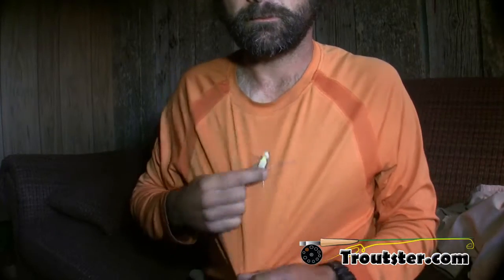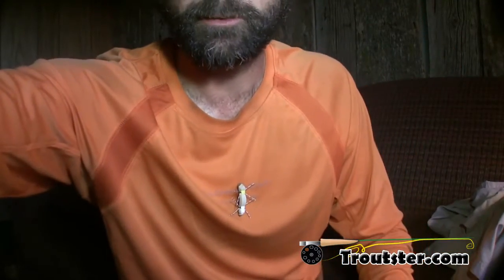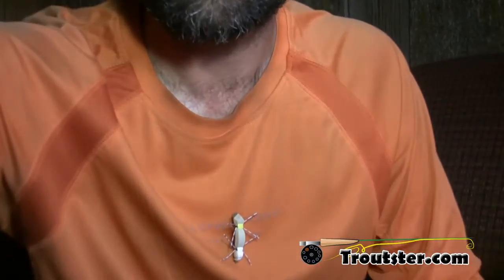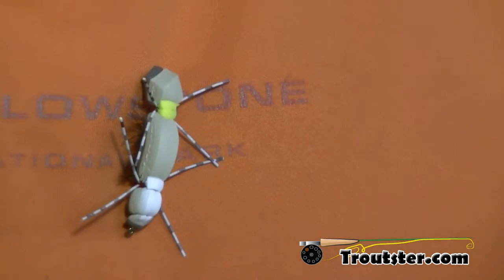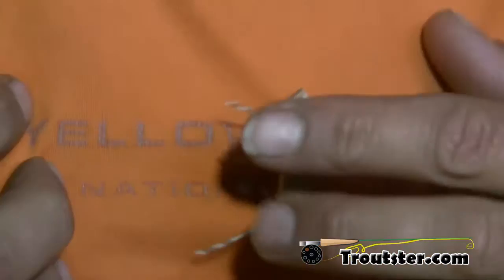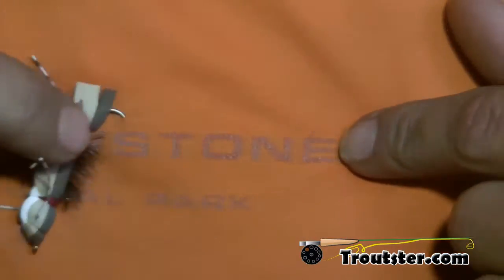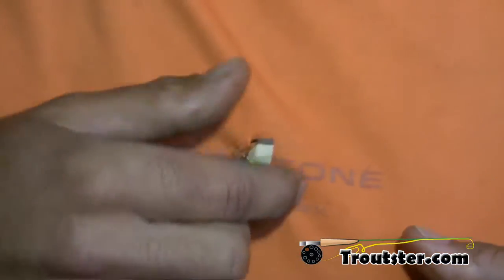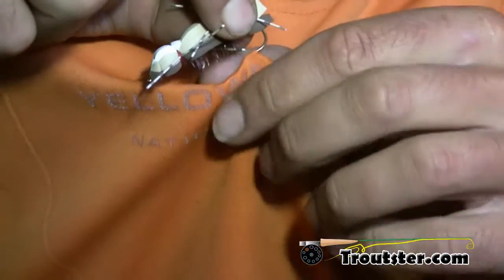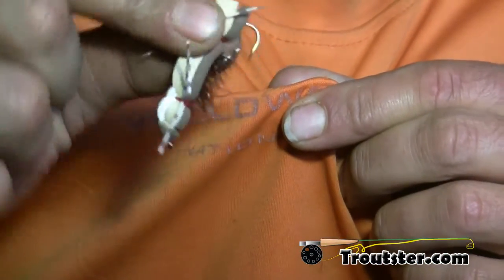Next demonstration — right in the very front of this shirt. There it is, see if I can zoom in a little bit. Buried well past the barb.